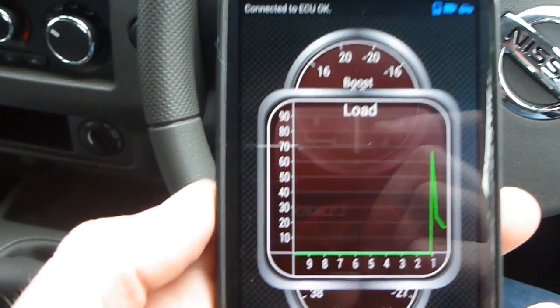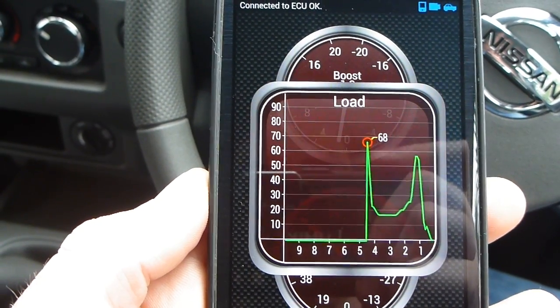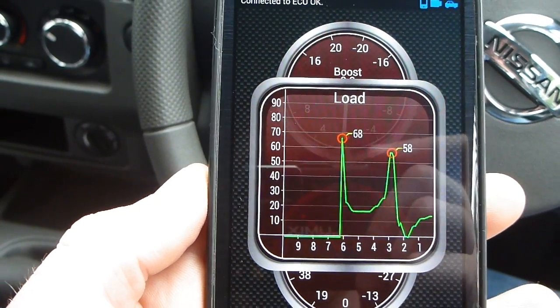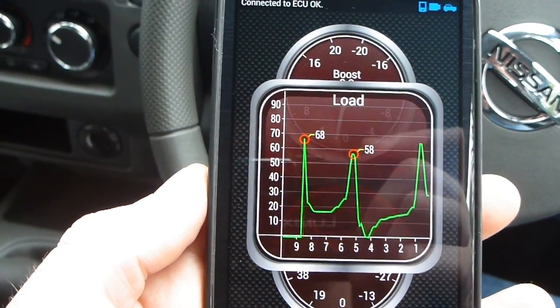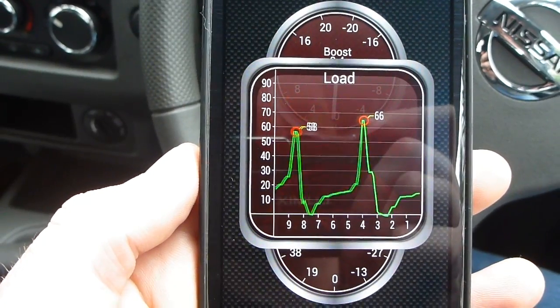Let's make a large engine load graph. I'll give it a bit of a rev and you can kind of see what it's doing there. Very cool, considering it was $30 all up — might be well worth doing.